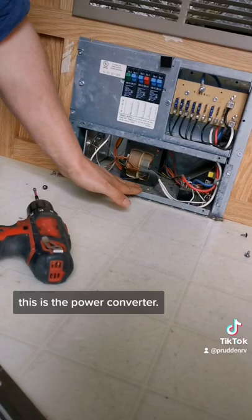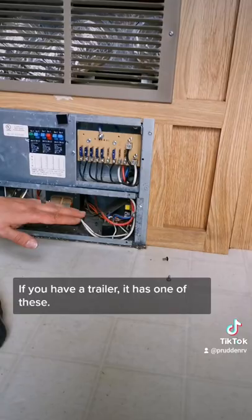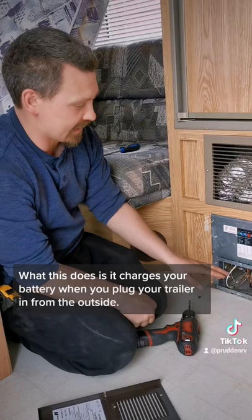That comes standard on every single trailer. If you have a trailer, it has one of these. What this does is it charges your battery when you plug your trailer in from the outside — it's getting power from the breakers and then charging your 12-volt battery. An inverter does the exact opposite, and that's usually something that gets installed aftermarket.